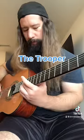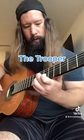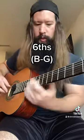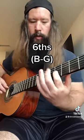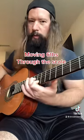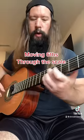Let's take The Trooper. The idea here is to harmonize in sixths. So if you start on a B note, go up six notes within the key of E minor, you get a G. You put that B and G together to get the harmonized sound.